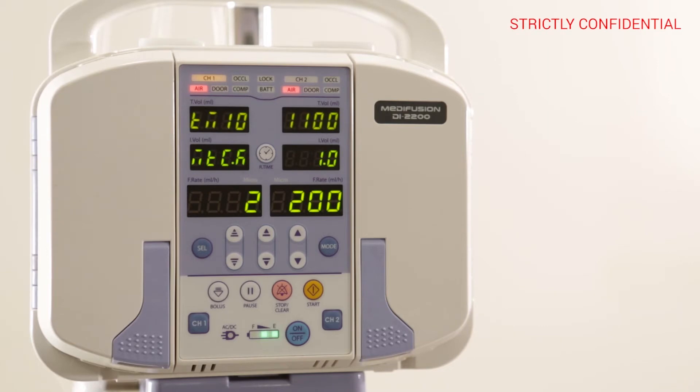For CHANNEL 2, activate CHANNEL 2 and follow the same procedure.